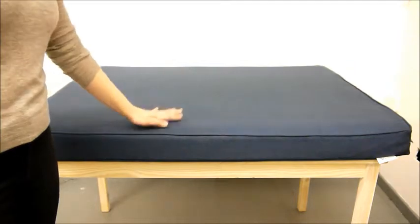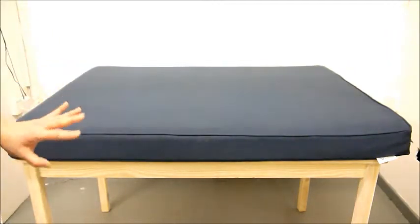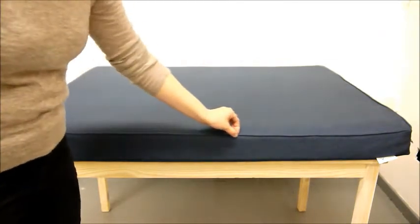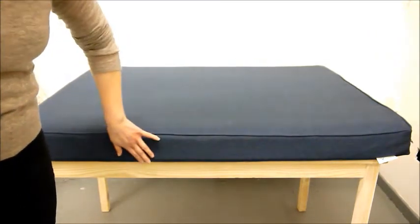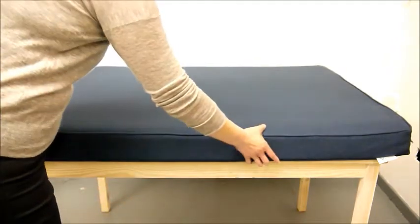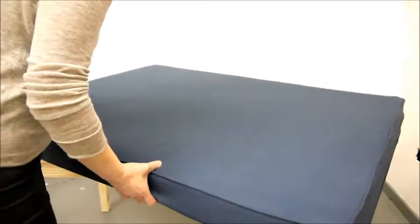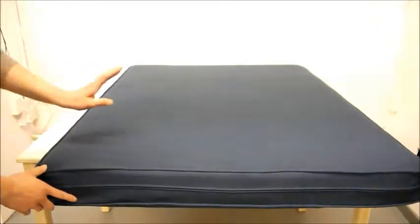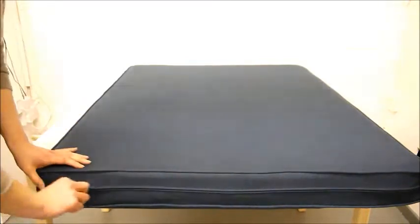The outer cover — we've gone for quite an understated but very stylish look. A plain navy upholstery fabric with a simple piped edge detail top and bottom all the way around the cover. The fabric's lovely and soft, and as I mentioned it's an upholstery fabric, which means it's really hard-wearing — literally hard-wearing enough to cover human sofas and armchairs. But most importantly, it's also machine washable.